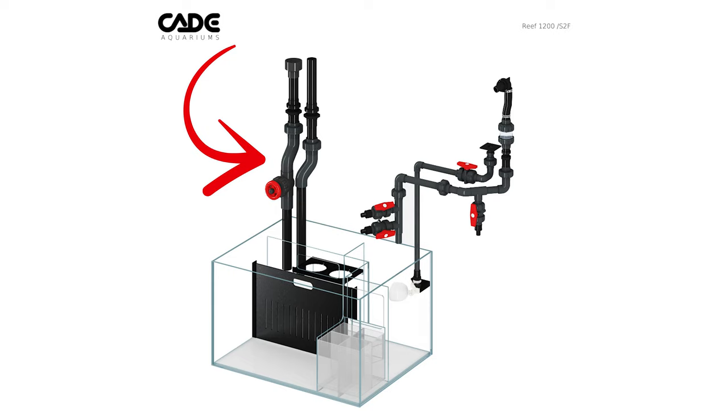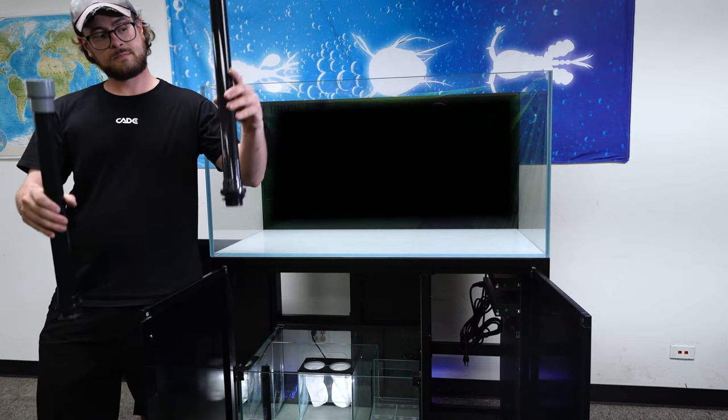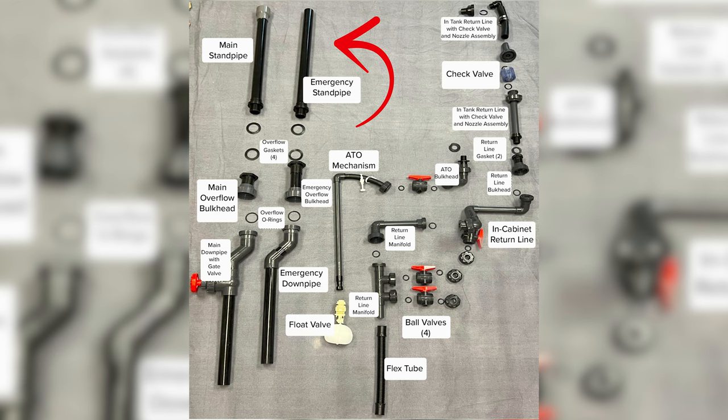We will start by plumbing the overflows into the sump. The overflows return water from the display to the sump so that it can be filtered. There is a main and emergency overflow. While you will most likely never need to use the emergency, it is a great feature because it prevents the display tank from overflowing if the main overflow ever gets clogged.